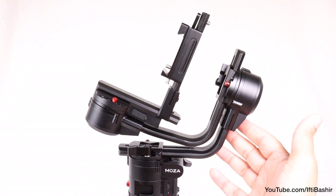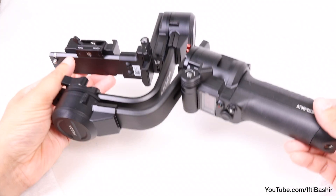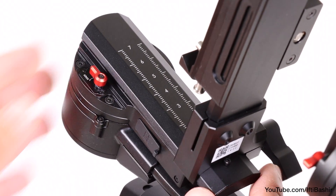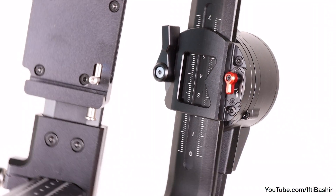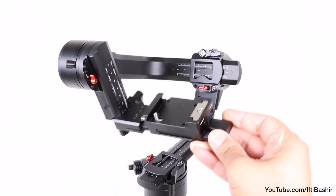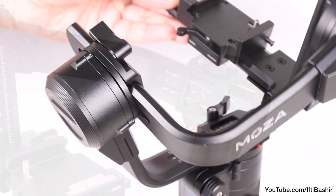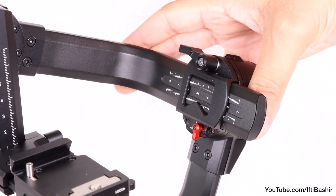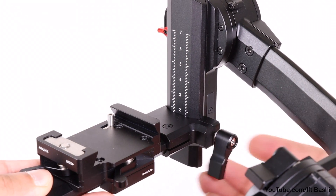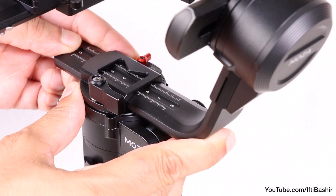Moving up, we have the main three-axis gimbal design with three arms compensating for movement across the three axes. All arms are in their locked state for storage, easily unlocked with a quick twist of the small red levers found by each motor. The motors are rather substantial, yet improved to consume less power when not under load for all-day shooting. On the opposite side of each motor, a lever can be unlocked to release the adjustability built into each arm, used for sliding the arms up and down — with handy guides printed on each for balancing your camera.